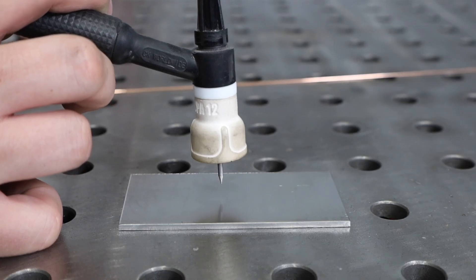First of all, just so we're all speaking the same language: arc length — I'm talking about the distance from the end of your electrode to your workpiece. This needs to be really short when you're TIG welding, which is a challenge because you don't want to accidentally bump your tungsten electrode into the weld puddle.